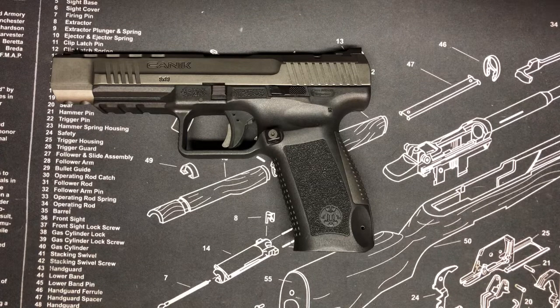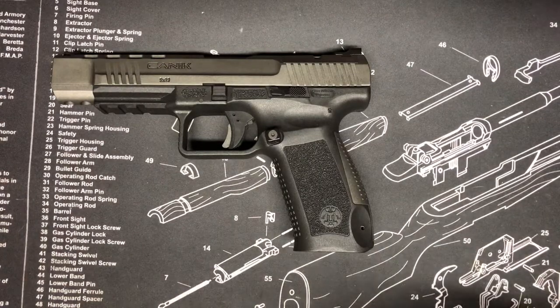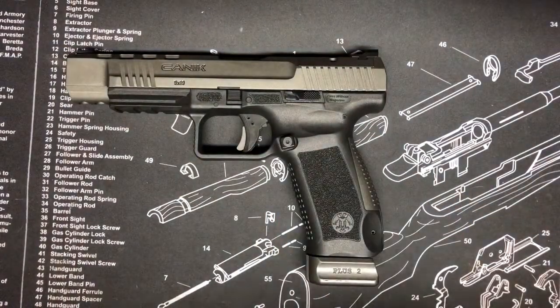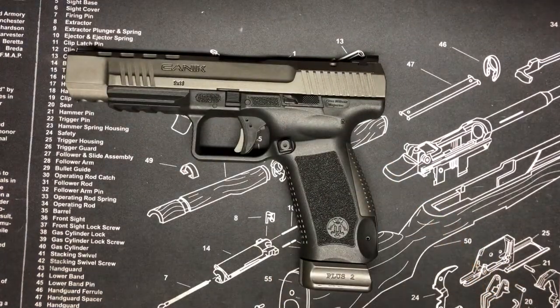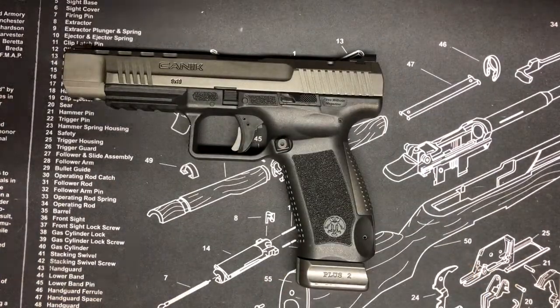With the trade it probably came out to around $350 for me. They are out there used — I don't see them too much since people really enjoy them. If I like this thing I'll keep it; if not I'll probably trade it in for a Q5 Match and hopefully that'll take the place of this. Other than that, if you guys have any questions or anything I missed, go ahead and leave it in the comments and hopefully we'll get some shooting video of it next week.